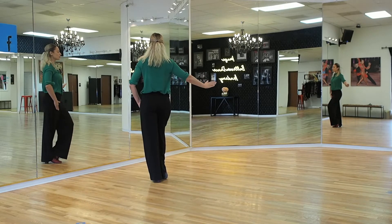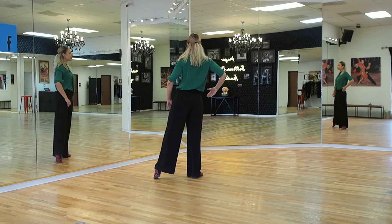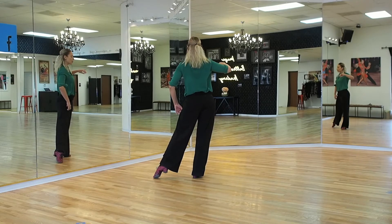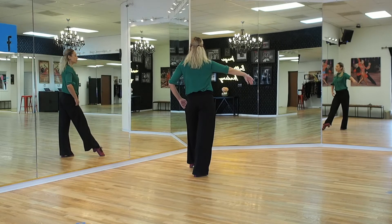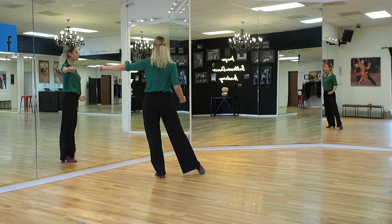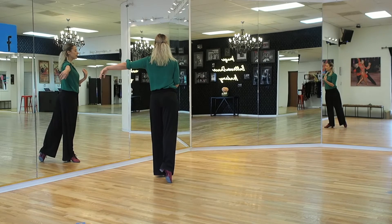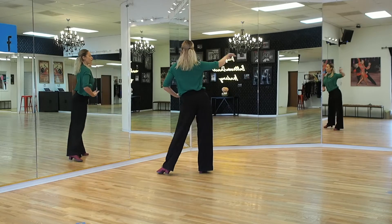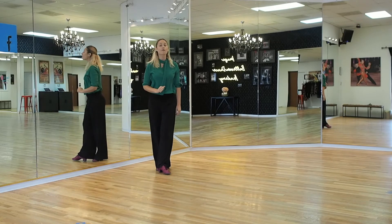Start again on your left leg. To the side to your right is going to be count four, and keep transferring the weight on one — you're not going to make an actual step on count one. Take the left foot forward: two. Rock back: three. Take the left foot to the side: four, hold one. Right foot goes back: two. Rock forward: three. And we can repeat — four, hold one, two, three, four, hold one, two, three. And that is your timing for your Rumba basic.